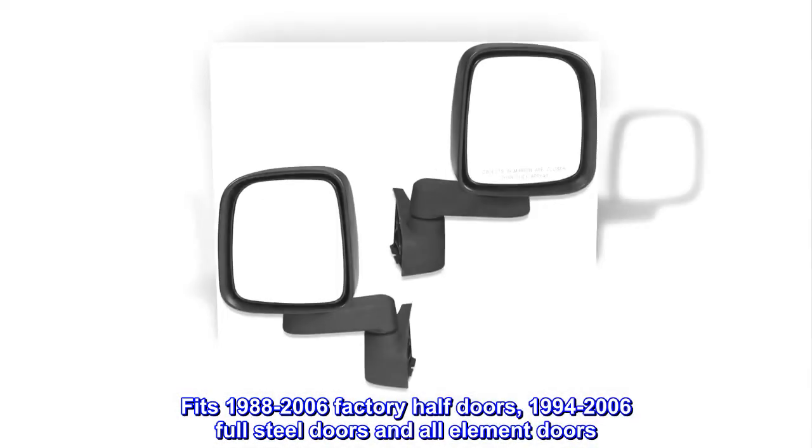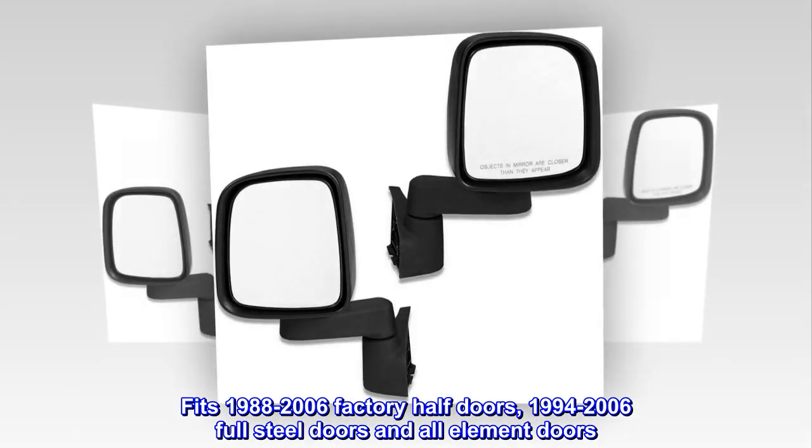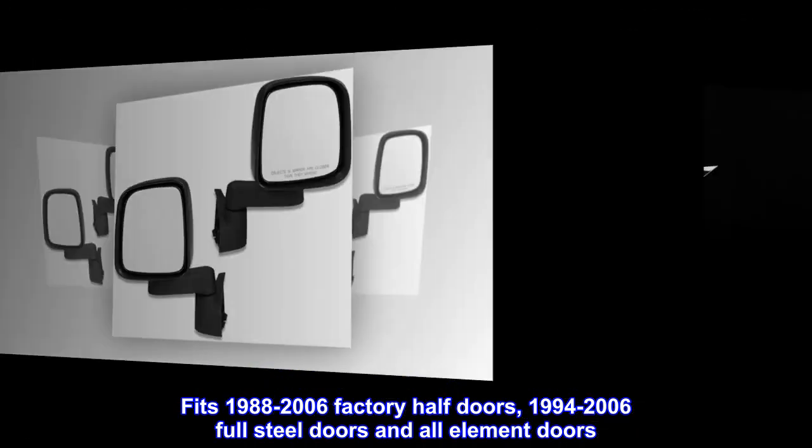Fits 1988-2006 Factory Half Doors, 1994-2006 Full Steel Doors, and All Element Doors.